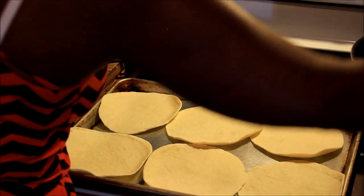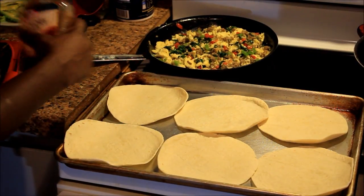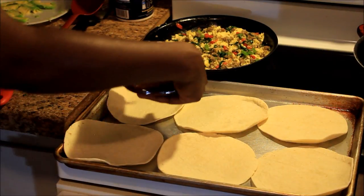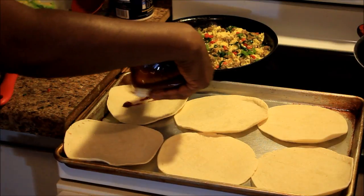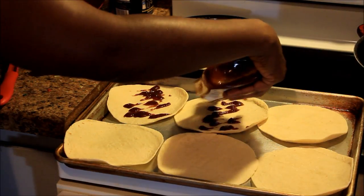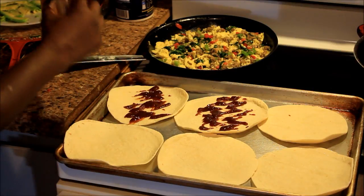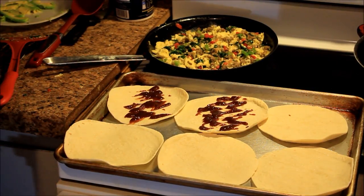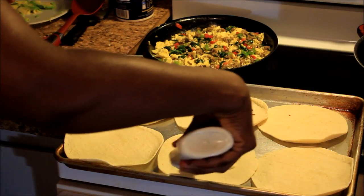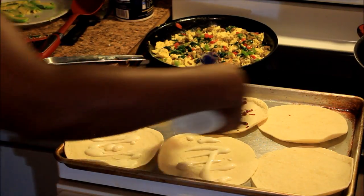I got everything in here ready. I'm just gonna randomly put stuff on the shells — I don't know what it's gonna taste like because I would normally put salsa or something. But this is hickory smoked barbecue sauce and I'm just gonna place that on some of them. Some are gonna be different, some the same. I'm also adding ranch to a few of them. I really want some salsa but there ain't no salsa in the refrigerator.